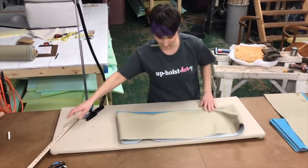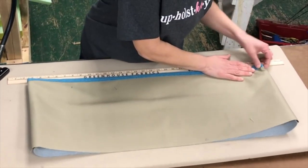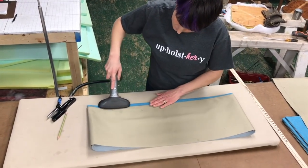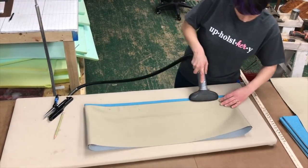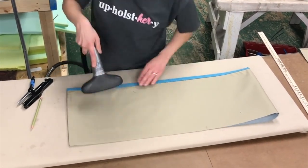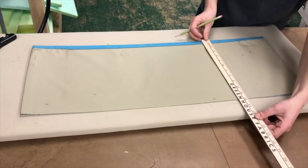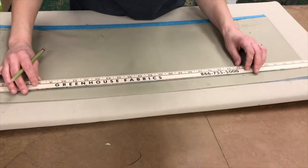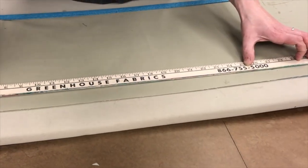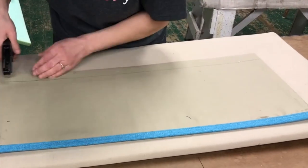When I steam my skirt panels, I like to use a yardstick to make sure the bottom edge is completely straight. Sometimes it likes to pull up slightly in the middle. If our bottom edge is uneven now, we'll never get it to hang evenly later. My next step is to mark the skirt panel at ten and a half inches — that's the ten inches I want my panel to finish at, plus a half inch seam allowance to sew to my welt cord. I'm going to staple my layers together so they don't shift while I'm moving and sewing them.